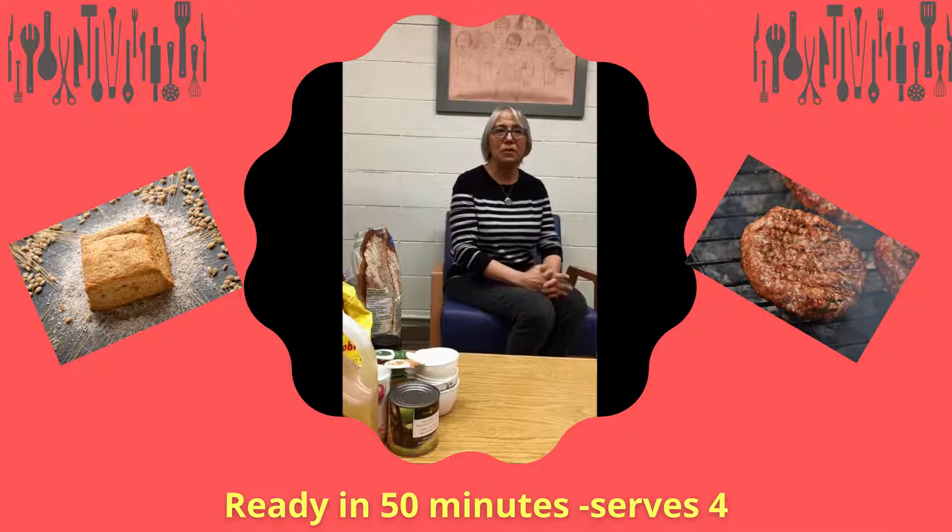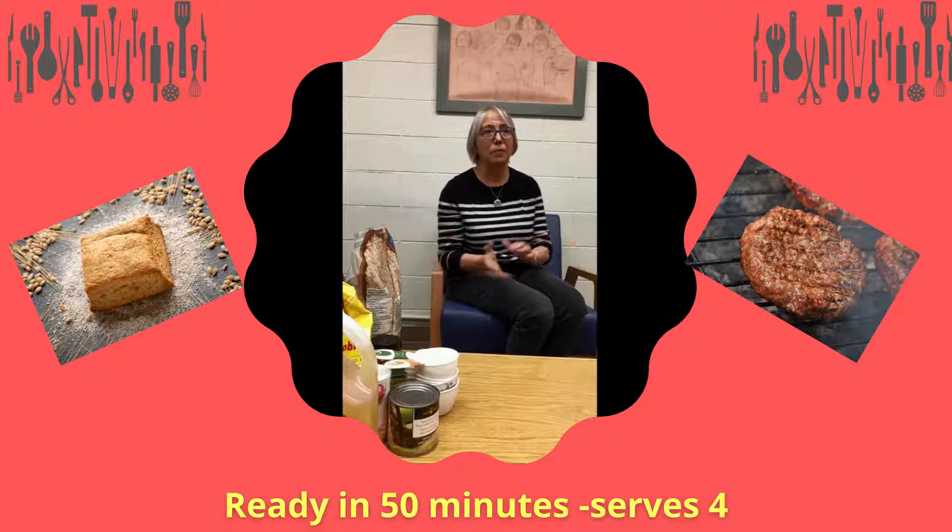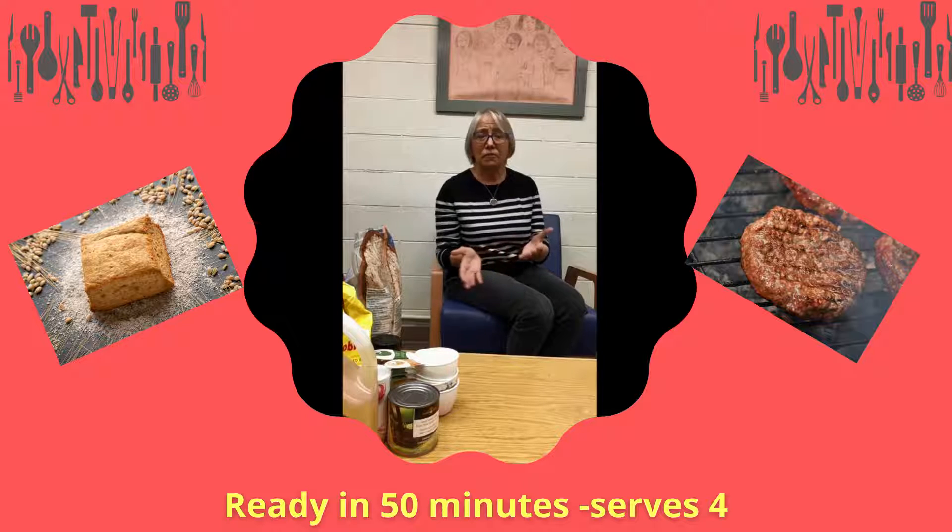Welcome to the 35th episode of the CanLearn Library here at the North Battleford Library. As I was debating what to do for this week's episode, I had a look at the Dietitians of Saskatchewan's PDF and thought, what about a bannock burger? I've never made bannock before and this recipe asks for oatmeal as well, so I'm game to try it.